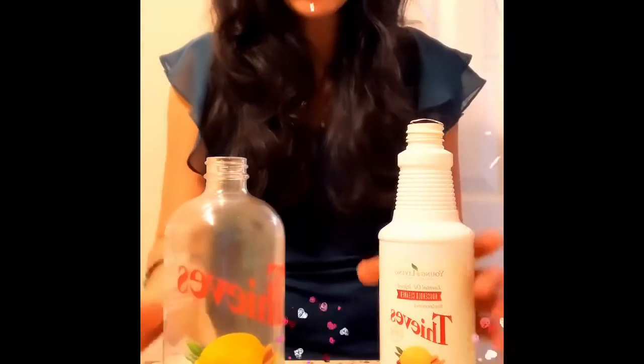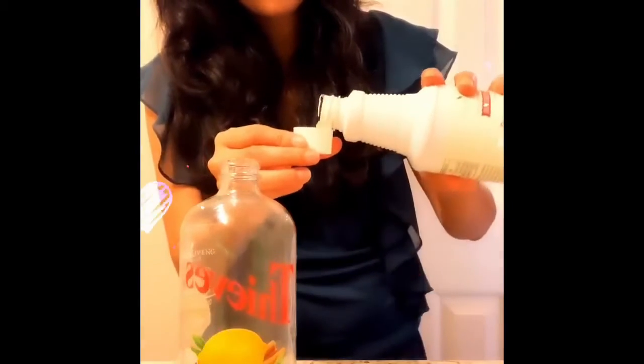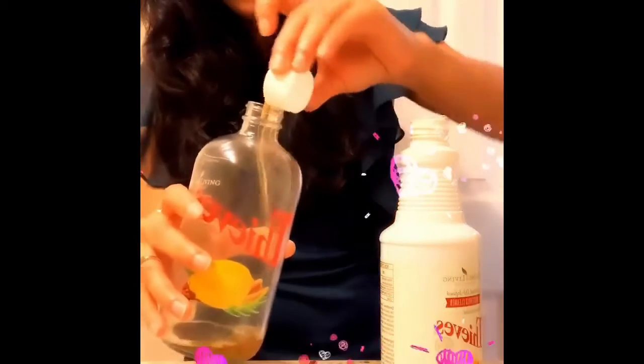I have this nice bottle, so I'm going to add two capfuls of this plant-based Thieves cleaner from Young Living.